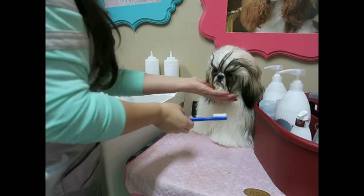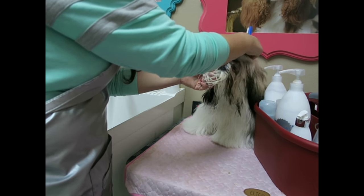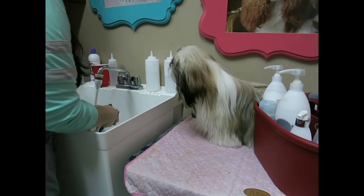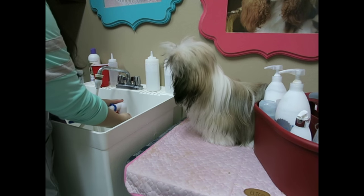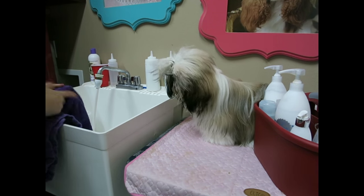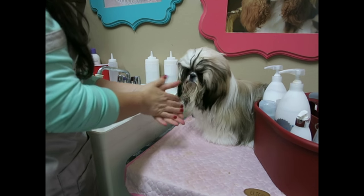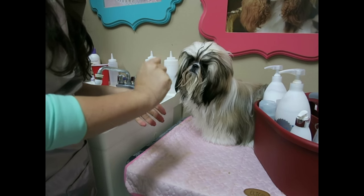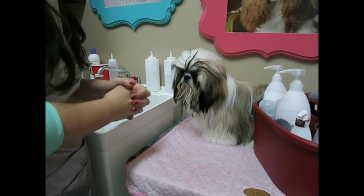Now that she has her Clarity on her mustache areas and the center spot, we're going to get ready for the bath. I don't really comb her out before I bathe because she gets combed and brushed a couple of times a day, so we really don't have any knots right now. But if your dog has knotting going on, you would want to brush them out before you bathe them so that you're starting without knots. Alright, let's get on to the bath.